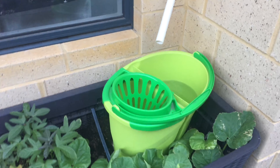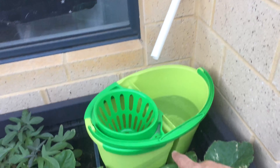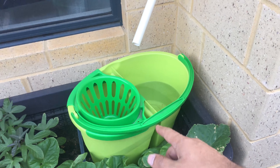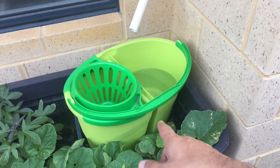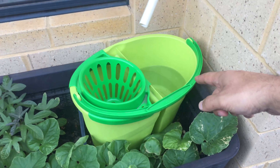I noticed our AC keeps dripping a lot of water. I timed it on a day where we use a lot of AC — it's about one liter per hour. I had a plastic watering can but it disintegrated, so I'm using this one now.